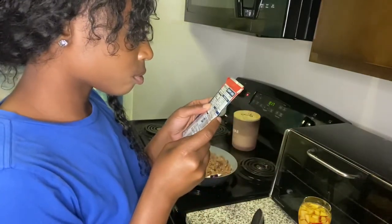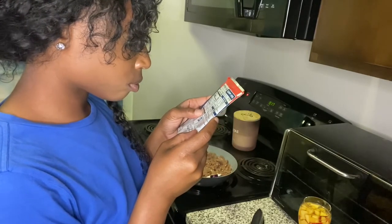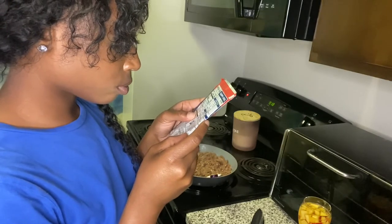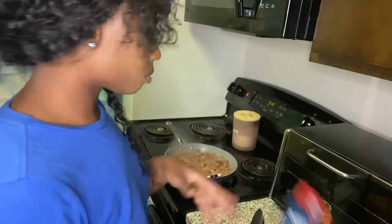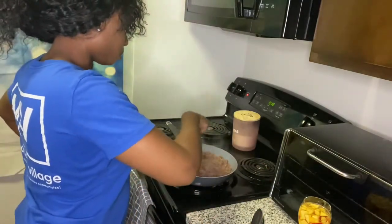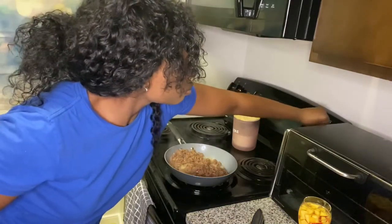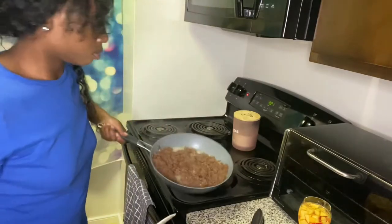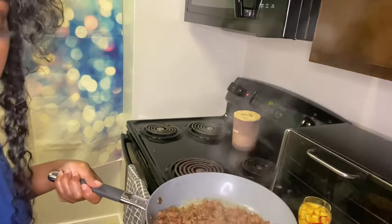Now I'm reading the pack because I've never made this kind of sloppy joe before. Let me know in the comments — did y'all use the Manwich cans or have y'all ever used this McCormick seasoning pack? This was my first time using the seasoning pack because I was feeling bougie. Growing up, we used the Manwich can. Now I'm getting ready to drain my meat. I don't care if it's Beyond, if it's Impossible, or if it's really cow meat — drain your meat at least a little bit, please.